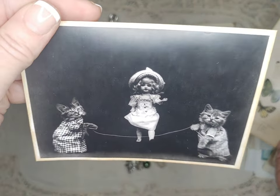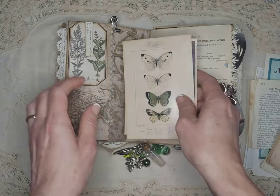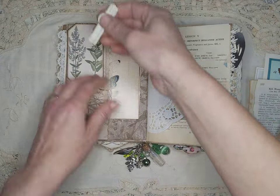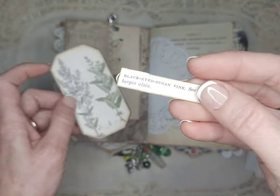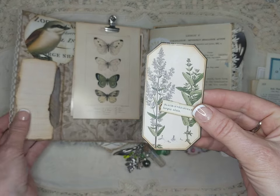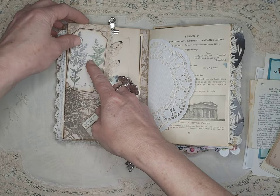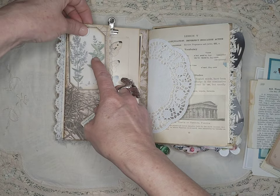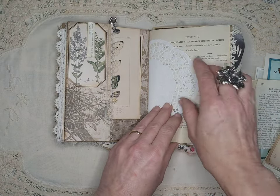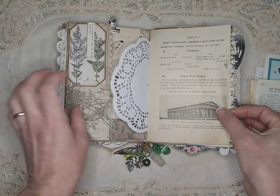Another vintage cat photo — that one just kills me, it's so cute. A little paper clip here, some cat mint, and a little hidden journaling spot. This is more of a keepsake journal than a writing journal, but I'm sure if she wanted to she could find lots of places to write.